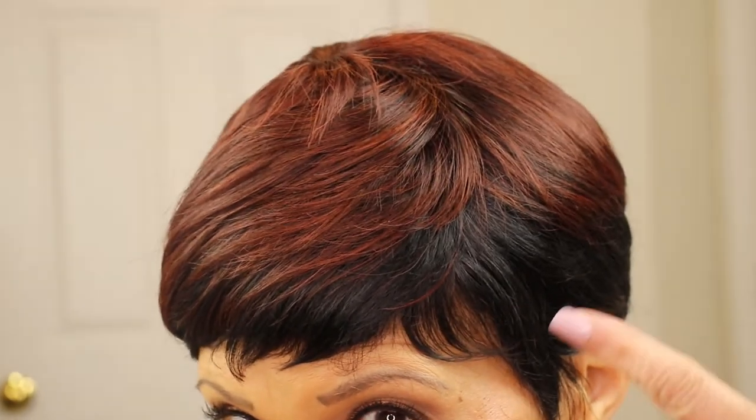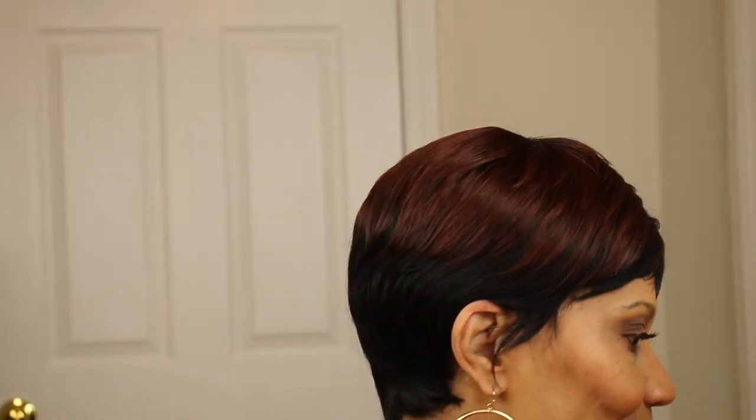Anyway, let me show you a close-up of this color. I like this dark root — the way the auburn is mixing in with the black, I think that's really cool. The way that color goes like that. Let me show you the back of it — here is the back.